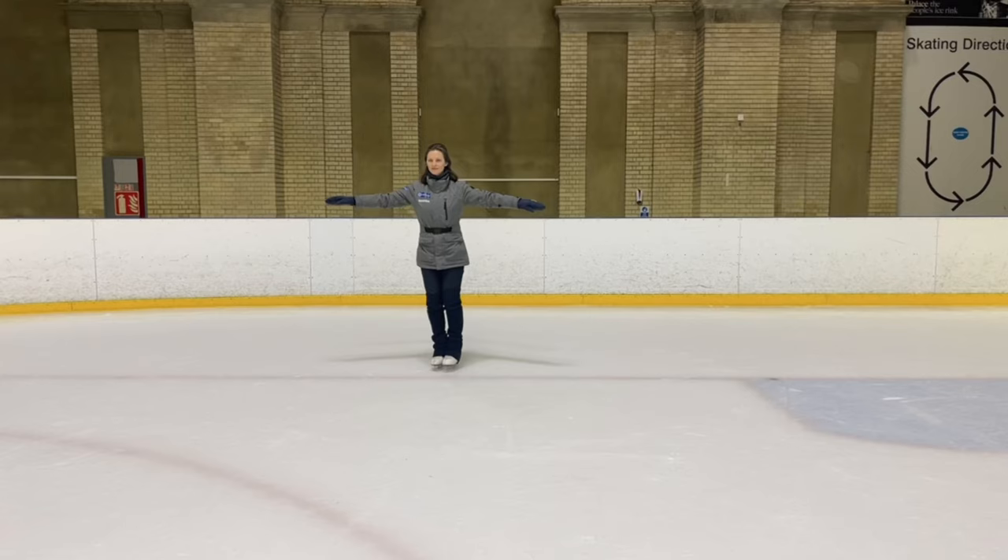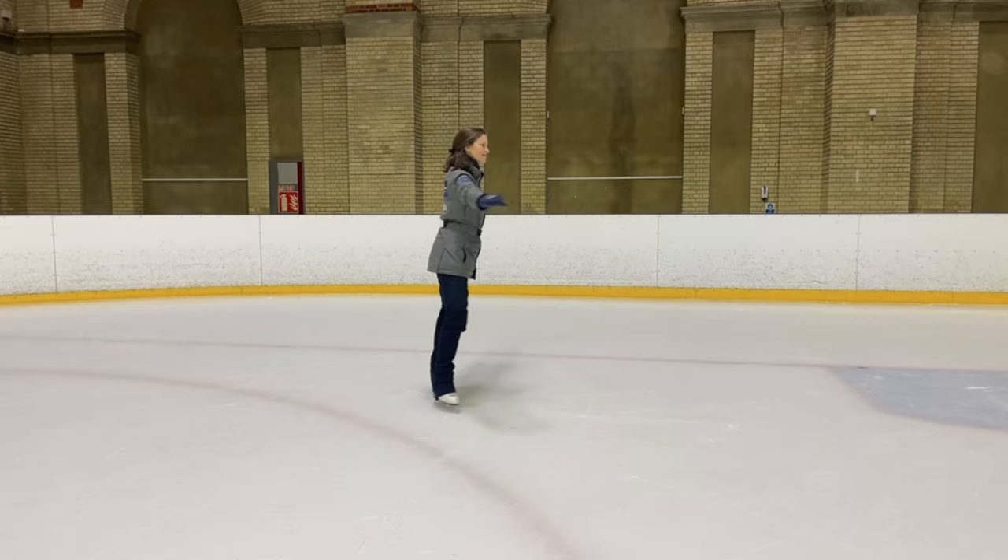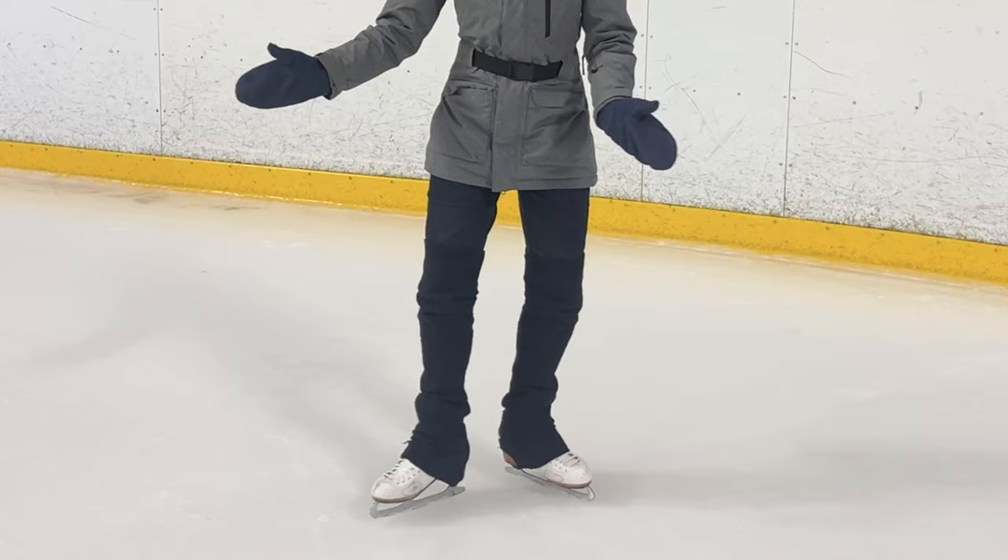Sometimes when we learn a skill it's not just about learning the skill, it's about what the skill can give you. So now we're talking about the spread eagle, and this is going to be a stepping stone to help us learn another move later on — how to control the feeling of having one foot facing forwards whilst the other foot is on the ice facing backwards at the same time.